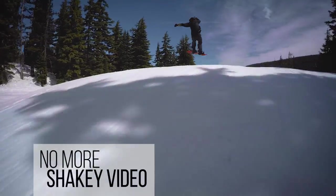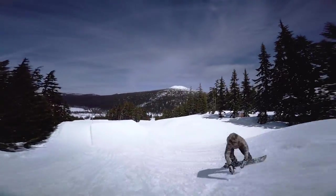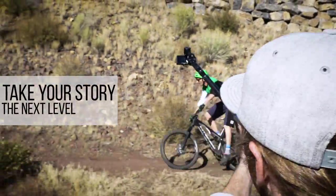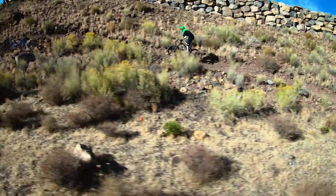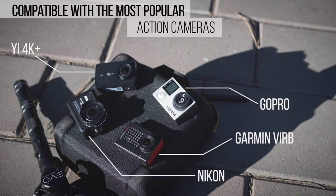The days of shaky handheld video are over. The GP Pro produces jaw-droppingly smooth shots and allows you to take your story to the next level. Its compatibility with the most popular action cameras means you are free to shoot on the camera of your choice.